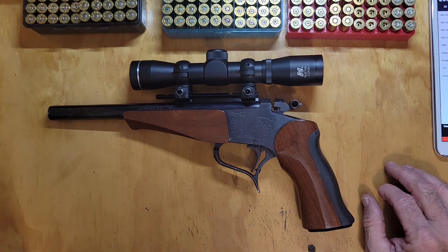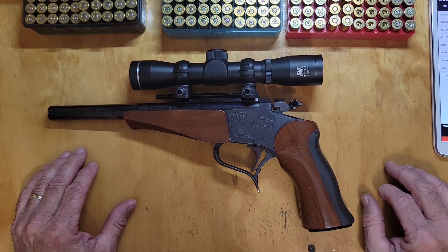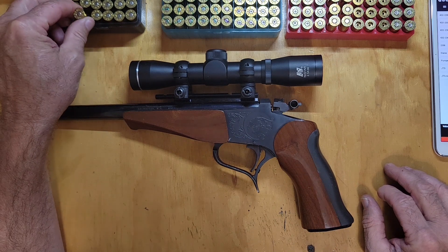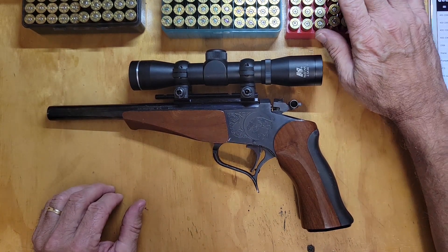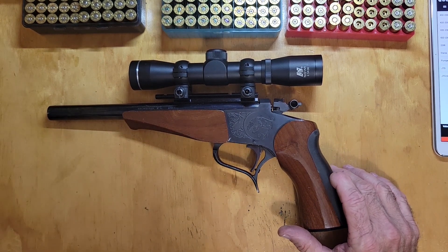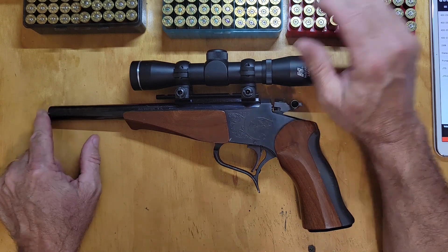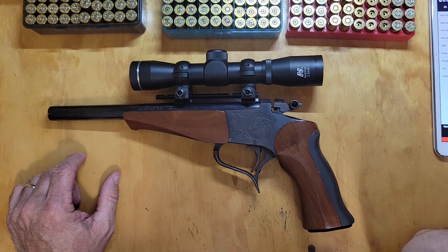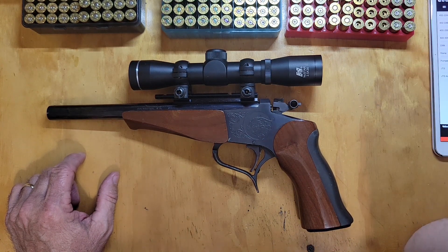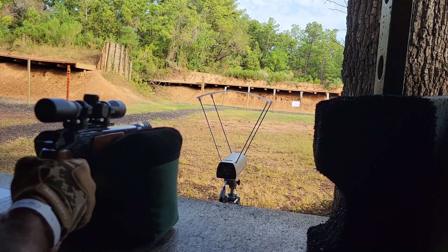All right, let me roll some range footage. I'm not going to show very much — just a few shots showing the muzzle brake in action, a couple of shots with these 214 44 Mags with Unique, and some of it is the 44 specials with my 432 230 bullet. I'll throw a couple in — when you see the muzzle brake off, that's the 44 Mags with 2400 and my 432 230. Thanks for watching.